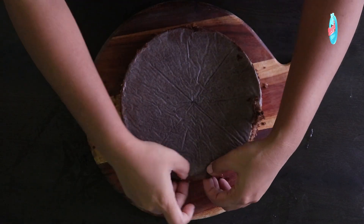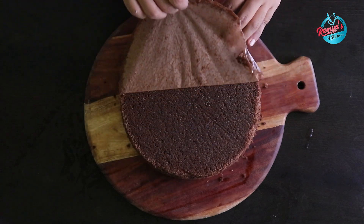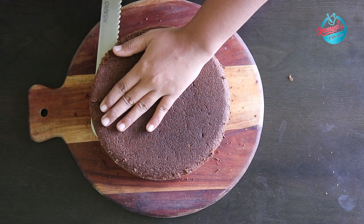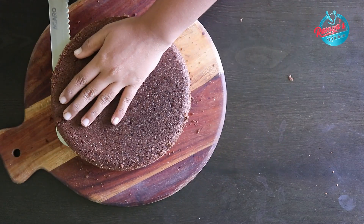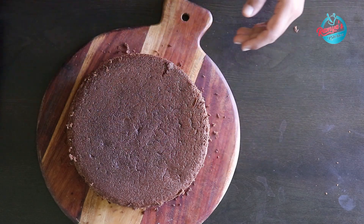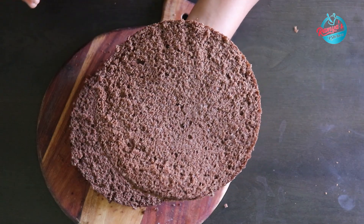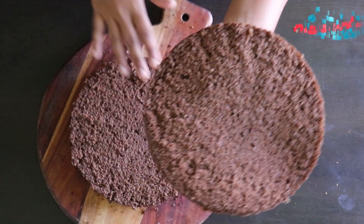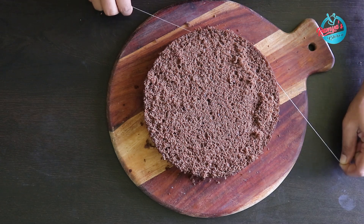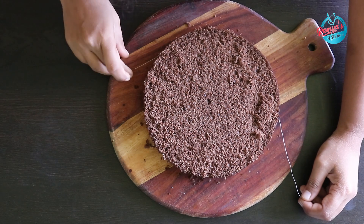Demold the cake — now we have a soft chocolate sponge cake. Cut it into 3 layers. Practice cutting the cake carefully. Cut with the knife going around the shape, and cut it evenly at one level.